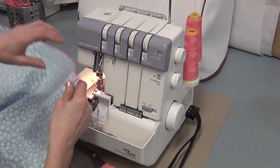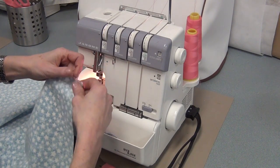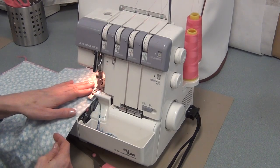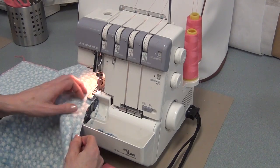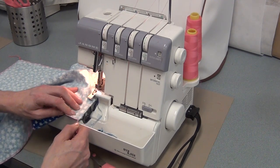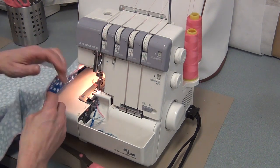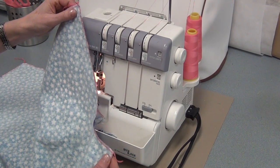It doesn't matter if you serge good side up or bad side up. I'm going to serge bad side up so I can start at the straight side of this curve. Start at the straight side, keep it against that edge, and once you start to hit that curve, grab it and stretch it — it's a little more maneuvering. If you don't feel comfortable, just don't do it. Either I can serge it for you, or we can zigzag it on the machine later.